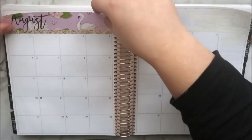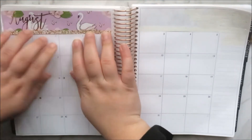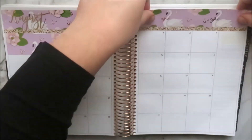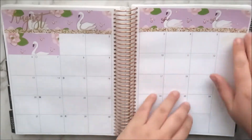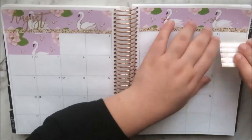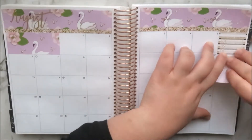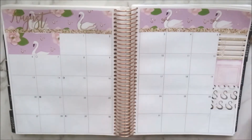I used the white out to cover both headers and the little goals script on the sidebar. Now I'm placing the header bars from the Simply Watercolor Co kit down — the left side has a beautiful foiled 'August' on it, then the date covers that also cover up July, continuing the pattern nicely. Then the right side header goes down — I love the little foiled bows and swans on it.